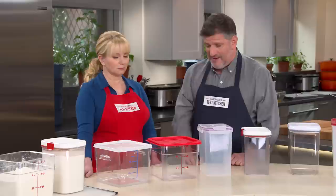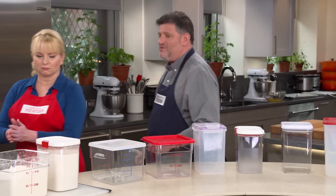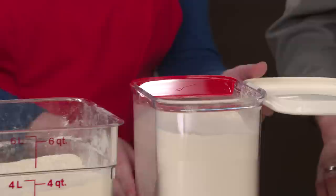The capacity for these containers was between three and a half and six quarts, because you want to be able to fit a full five-pound bag of flour or sugar. In terms of the shape of the container, let's step down to these and do a little dipping and sweeping.